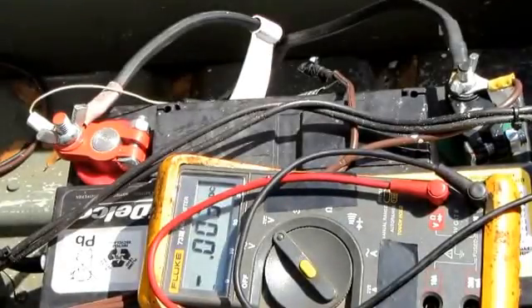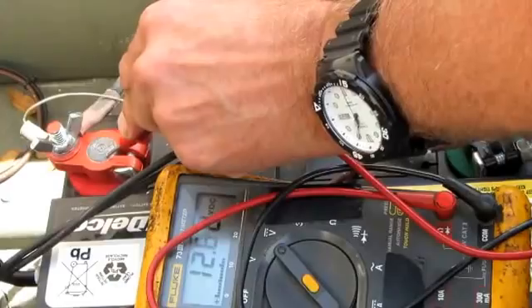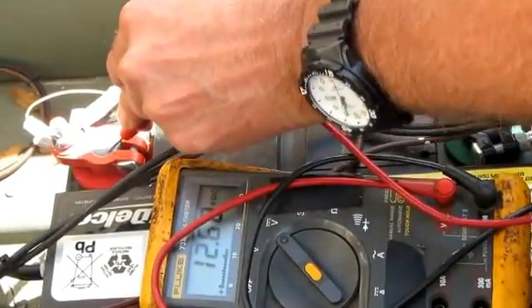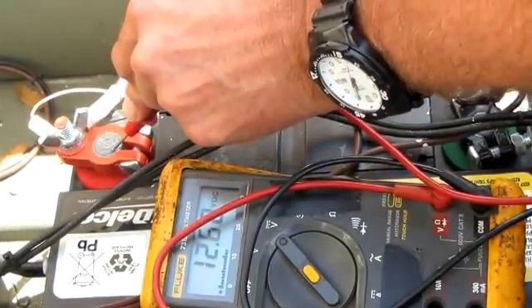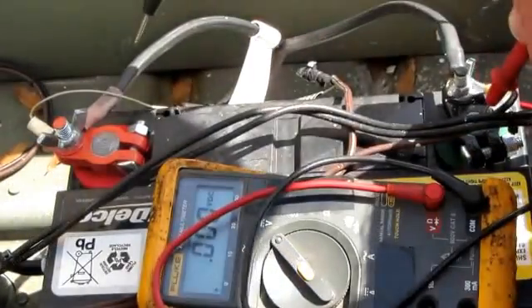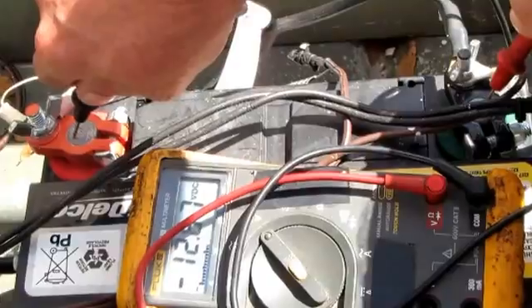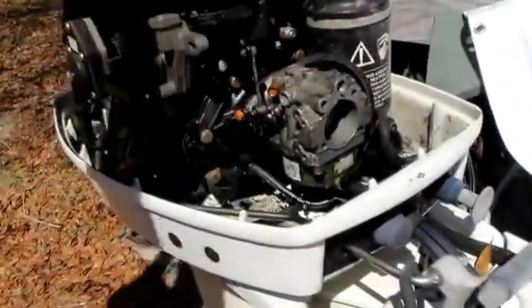Boat motor won't turn over, something's bad. I'm gonna check my battery first. Looks good, I got almost 13 volts on it. Checking at the end of the terminals — looks good, everything's good here. Pull this engine cover off.